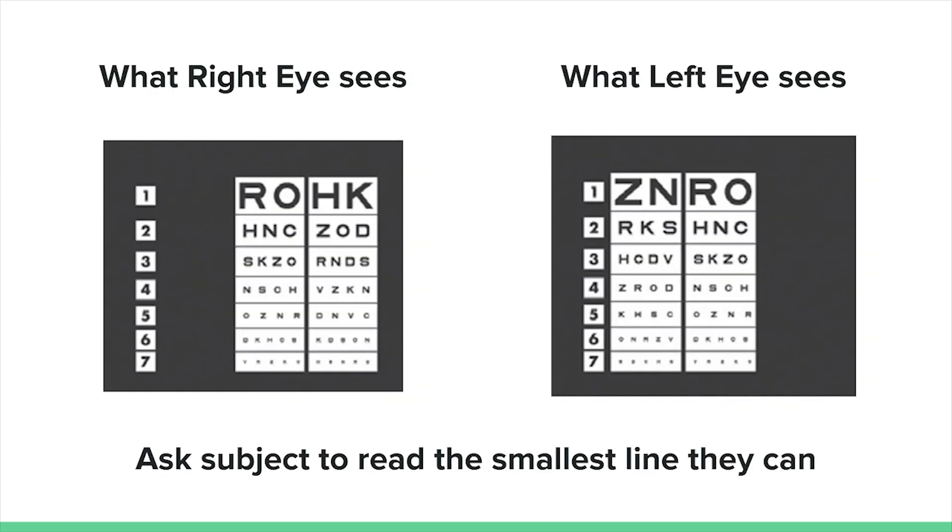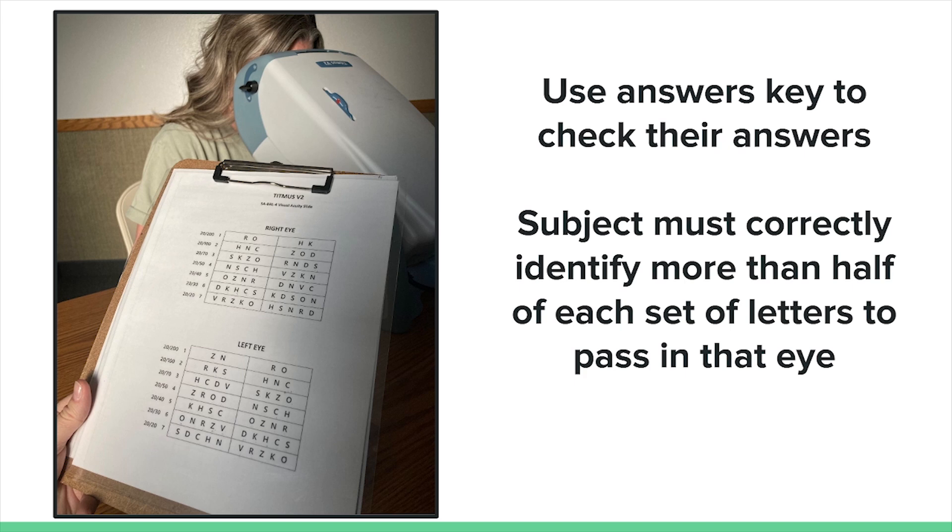While one eye is blocked, the subject should see two columns of letters. Each row of letters is numbered for easy reference during the screening. Make sure the subject can see the letters, then ask them what is the smallest line of letters you can read clearly. After they identify which line they can read clearly, ask them to read that line. The subject should read both sets of letters for the most accurate screening results. As the subject reads the letters, follow along on the answer sheet provided. The subject needs to correctly name half of the letters on that line in order to pass. If the subject passes at that line, ask them to go down a line. If the subject does not pass at that line, ask them to go up a line.